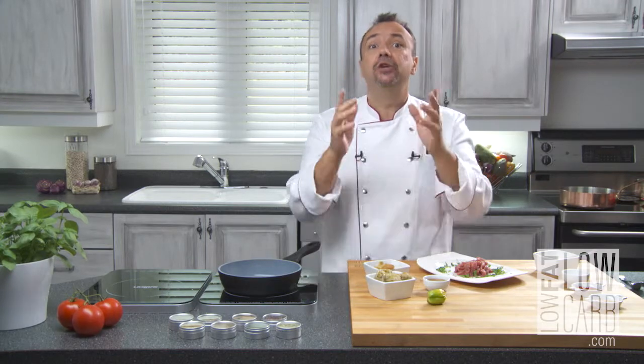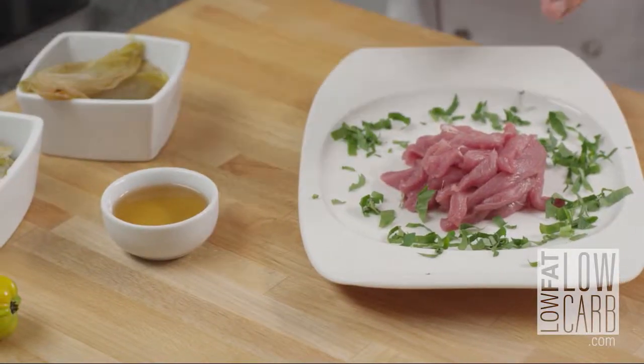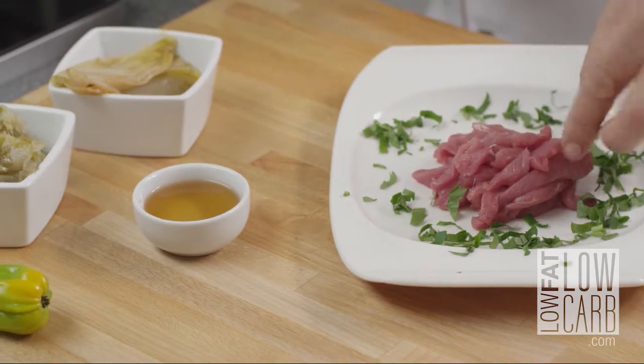To do that recipe, you need, of course, five to eight ounces of pork tenderloin, finely sliced.